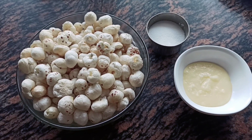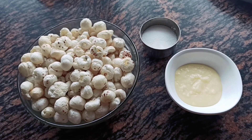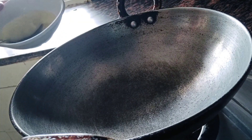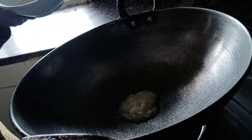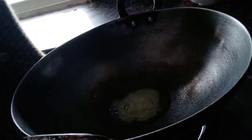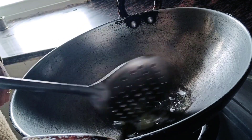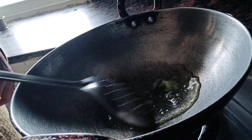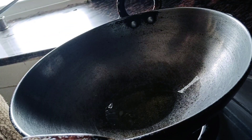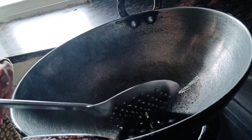So let's start the recipe of roasted makhana. I am taking roasted makhana and I am going to add 1.5 tablespoons of ghee. We will keep the flame high so that the ghee warms up. We will put the ghee on the heat and let it warm a little.